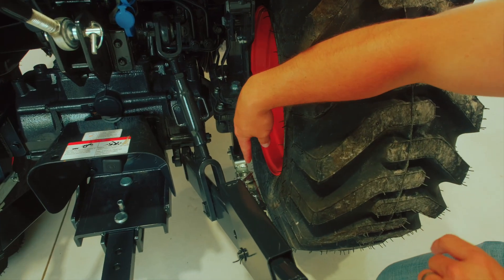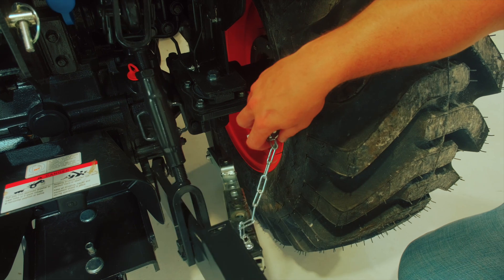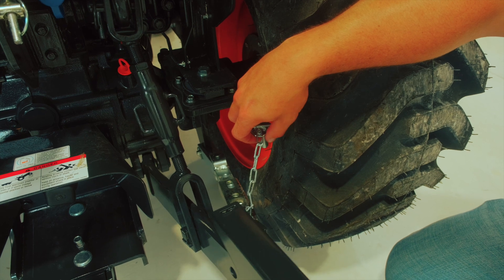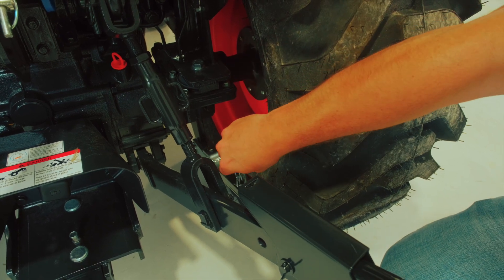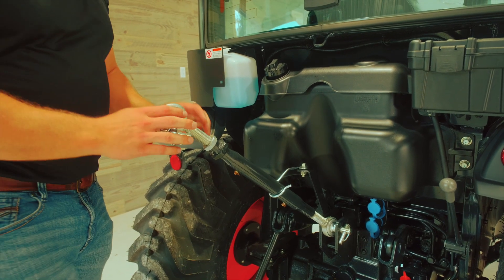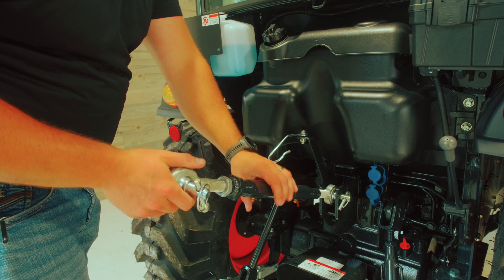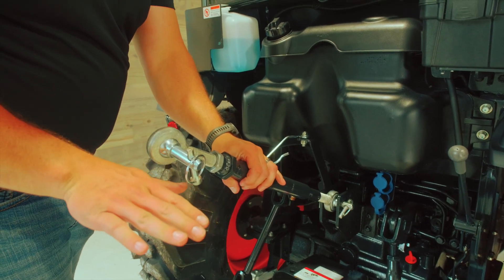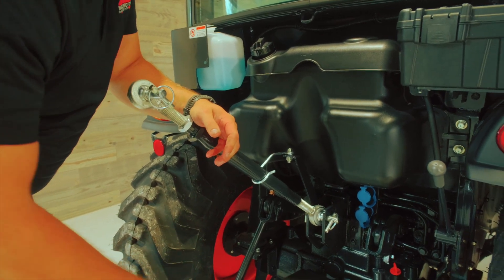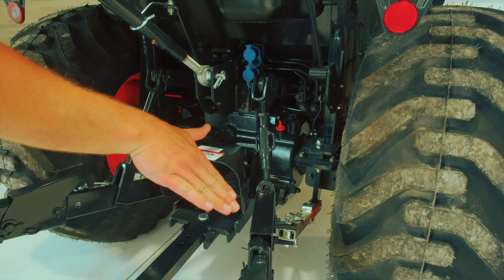Another neat feature of the SE series tractors is these links on the lower part of the three-point hitch. You can pull this out and it moves nice and easy — this really assists in hooking up implements and also gives you a variety of selections to set how wide you want the three-point hitch to be while operating. You also have a couple of adjustment options: your top link turnbuckle — you loosen the set screw and rotate it to control the pitch of the implement front to rear. The turnbuckle on the lower third arm adjusts the pitch of the implement side to side.